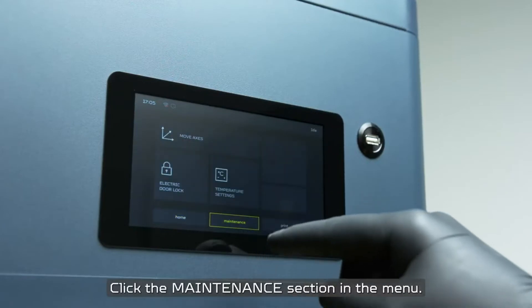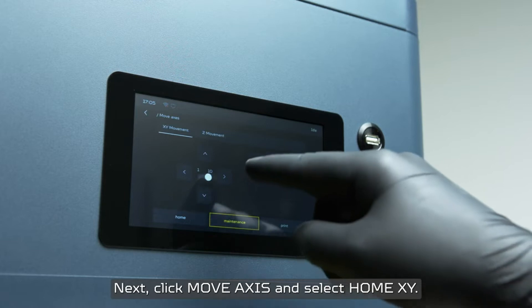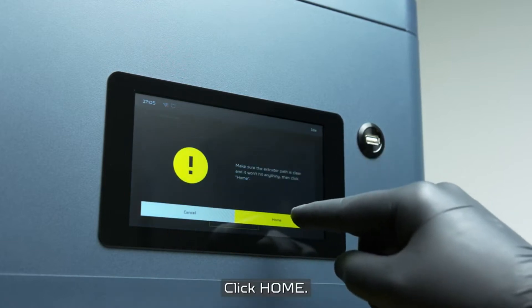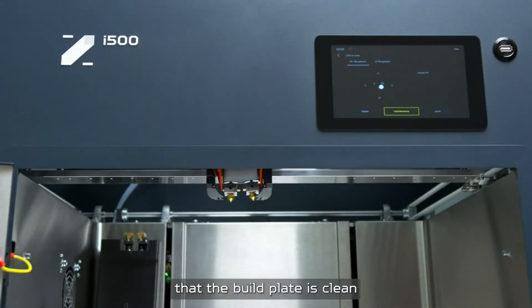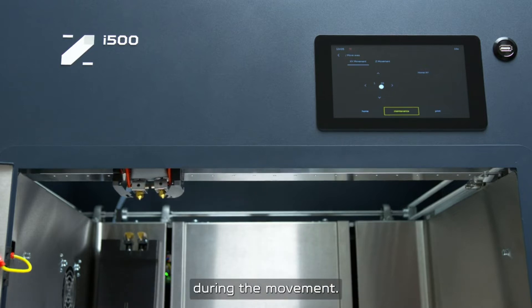Click the maintenance section in the menu. Next, click Move Axis and select Home X, Y. Click Home. It is important to make sure that the build plate is clean and has no prints or other parts on it, so the extruder won't hit them during the movement.